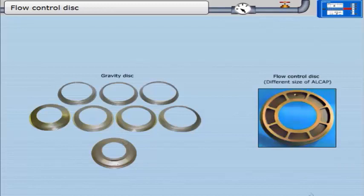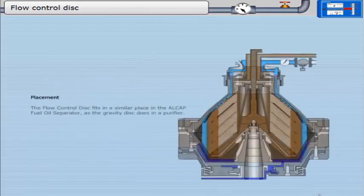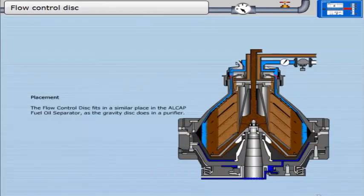The seven discs shown on the left side are gravity discs, and the disc shown on the right side is a flow control disc. All are from machines of similar size. The flow control disc fits in a similar place in the LCAP fuel oil separator as the gravity disc does in a purifier.